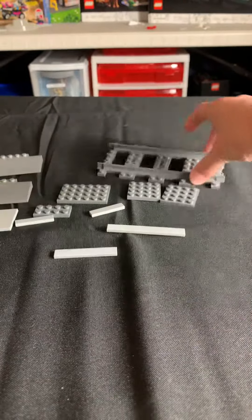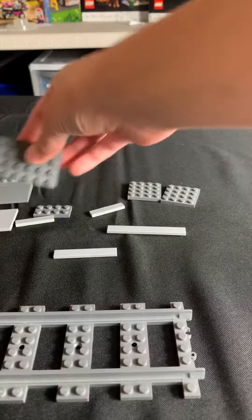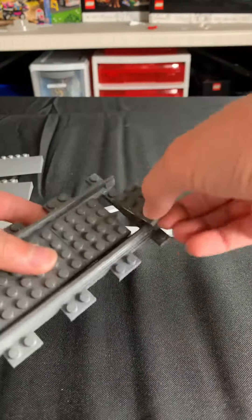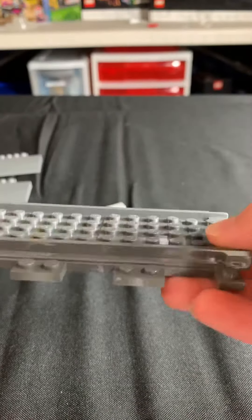First you're going to take your piece of Lego City train track, the usual piece of straight track, and you put it down. Then you're going to take your plates and stretch them across the railroad to cover up the studs on the actual train track piece — so it's just the plates.